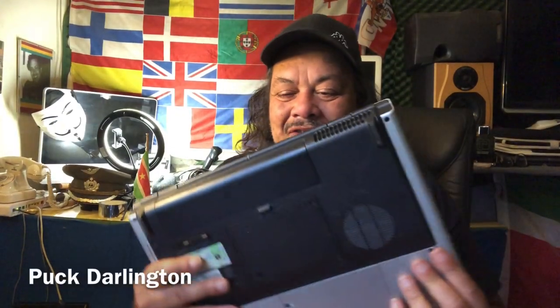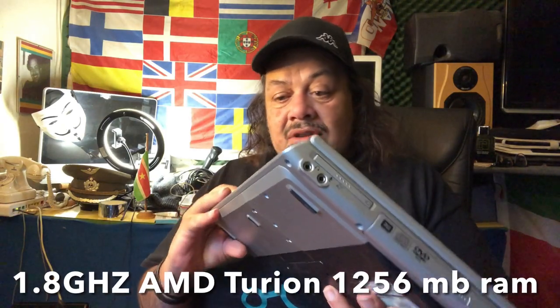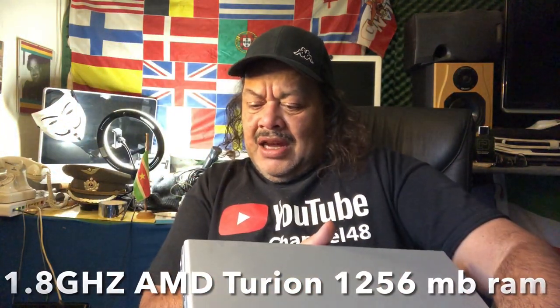Hello, welcome again to Channel 48, thank you for tuning in. Today I'm here with an older laptop — this is an HP, it's the DV5000. It's an old device that comes with a Windows XP sticker; it's from the Pavilion family. It has one gigabyte of RAM and it still works really good. It comes with Altec Lansing speakers, and this thing has a soundbar that sounds really good.